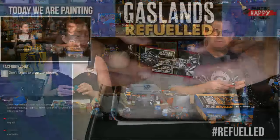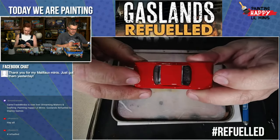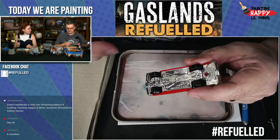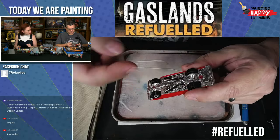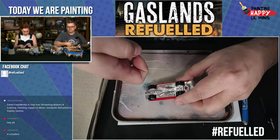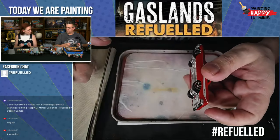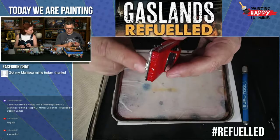Back when the Matchbox and Hot Wheels cars had metal tops and bottoms, they used rivets. What they do now is cast pins into the metal top, pop them through the plastic, and a crimping machine pushes them down to hold it together. So if you get a power drill with the right size bit, you can drill those out, separate them, put the top onto a different bottom, take the axles off, and put on new wheels.